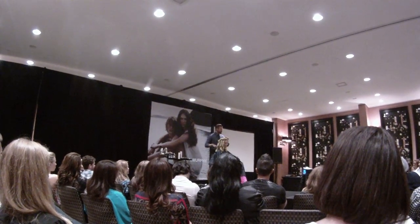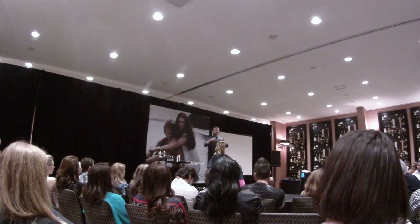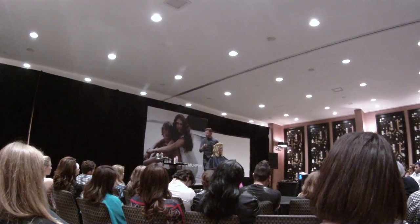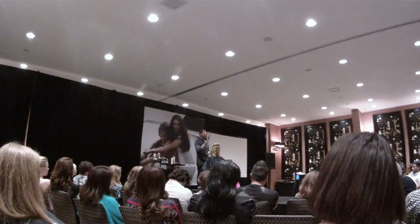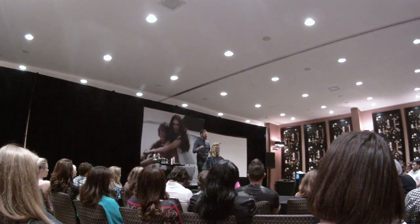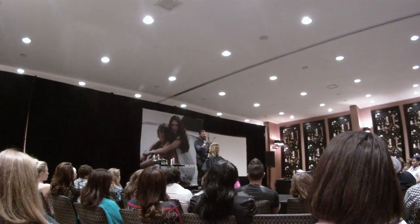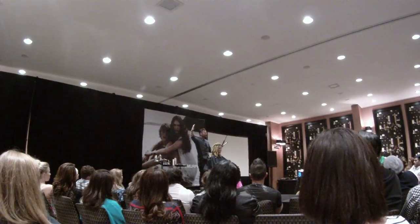Blow dry on your curvature first, and then put on your tong. If you want hair really big, do a really small curl and then blow dry it back out. Because you get less curl when you blow dry, but because you've used a small curling iron and blow dried it, you get more expansion.